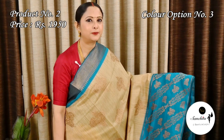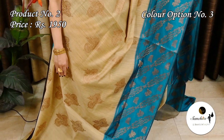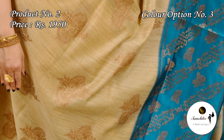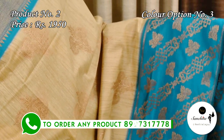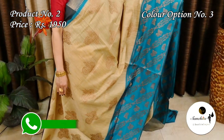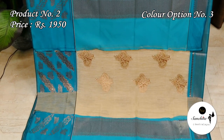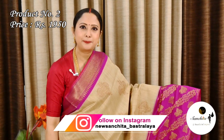Beige with peacock blue. Contrast pallu in peacock blue color. Plain contrast blouse piece in peacock blue with gold zari border.